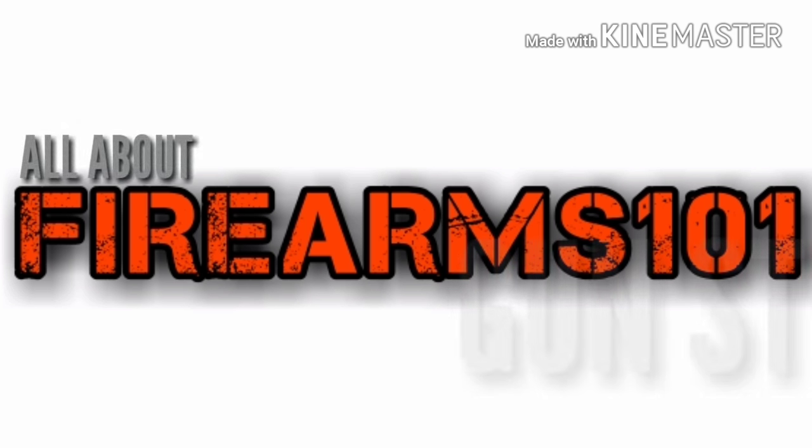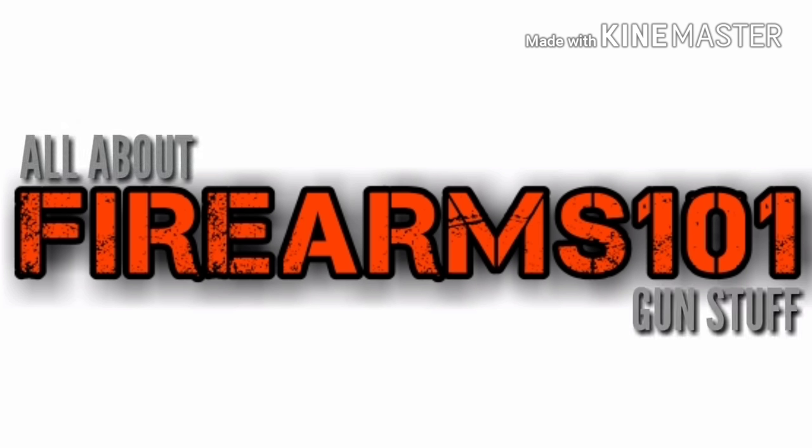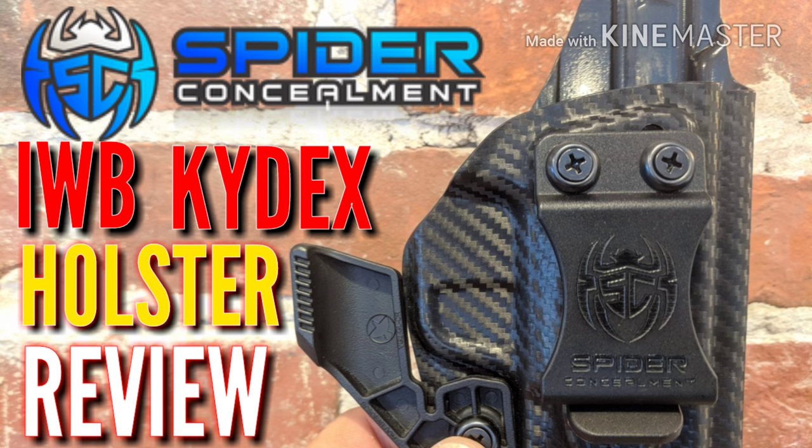Hey friends, Firearms101, thanks for tuning in to the channel. It's always much appreciated and I hope you guys are doing well. Today we're going to take a look at the Spider Concealment Inside the Waistband Kydex Combo Holster. Let's get into it.